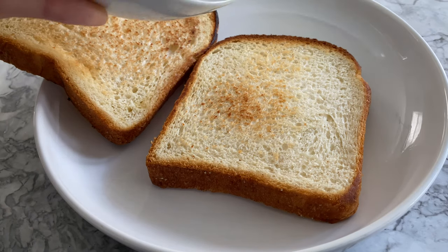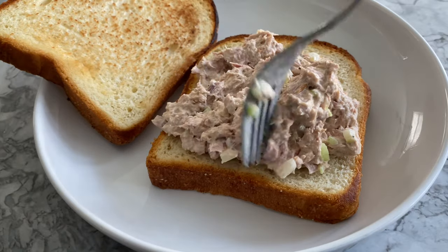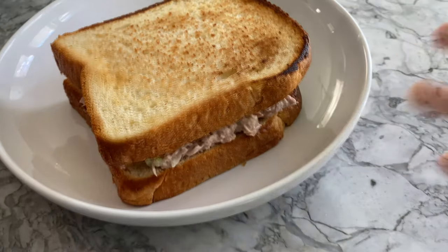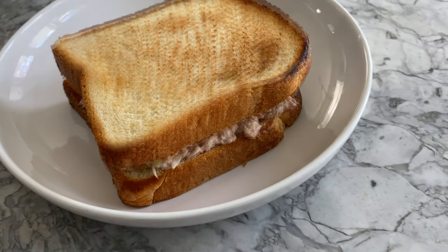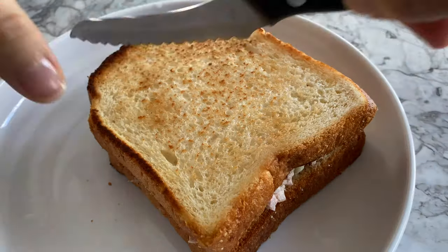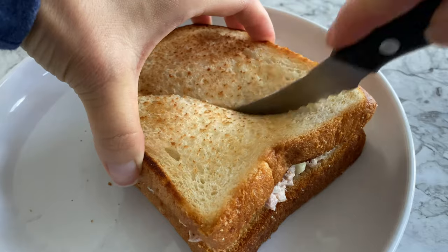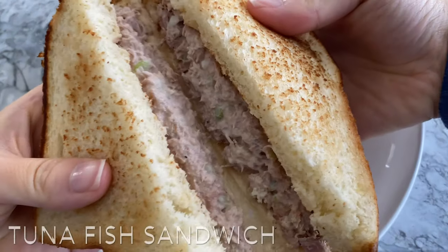Top off one slice with half the tuna salad, then sandwich it between a second slice. Optionally, you may consider making it a tuna melt by melting some cheese between the sandwich. Cut your sandwich in half and here's your quick and easy classic tuna sandwich.